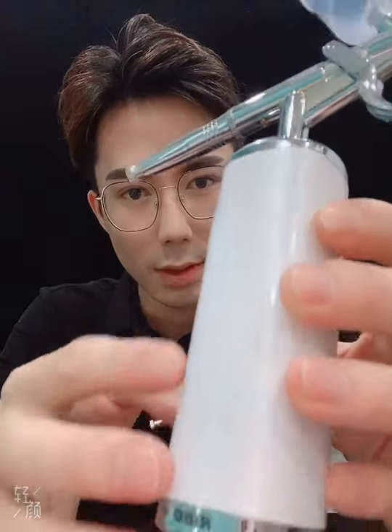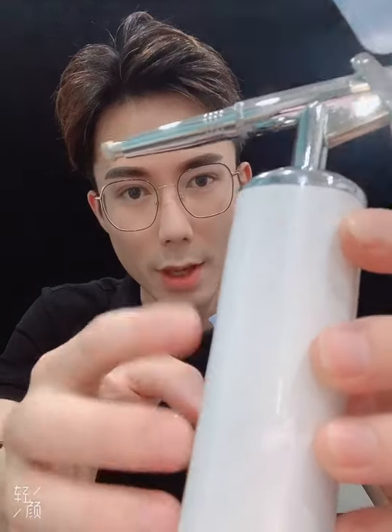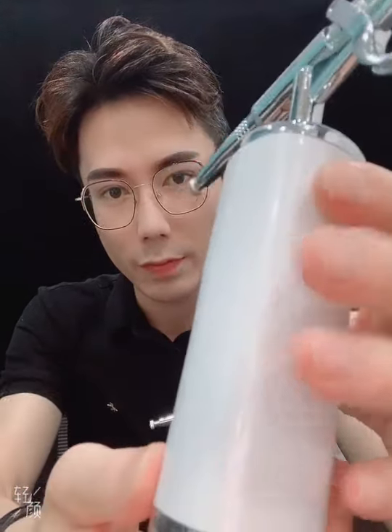You can see the compressor is very beautiful. We use metal pigment on the surface, it looks very beautiful.